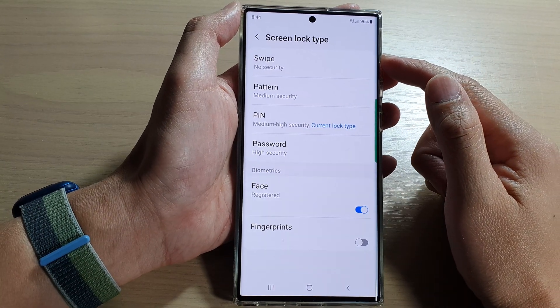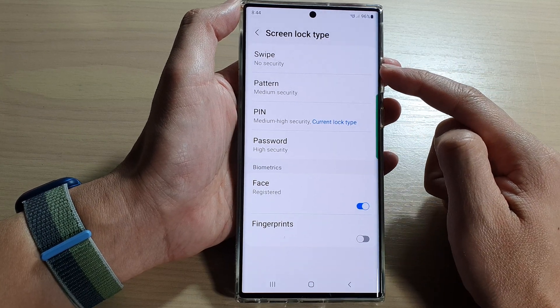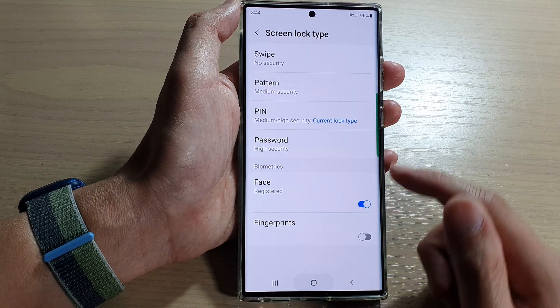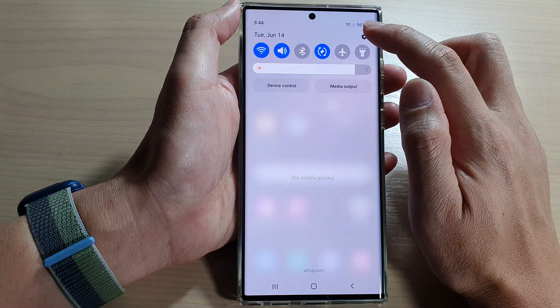In this video we're going to take a look at how you can set the screen lock type to swipe with no security on the Samsung Galaxy S22 series. First, tap on the home button to go back to the home screen, and from the home screen swipe down at the top and tap on the settings icon.